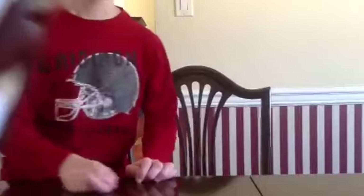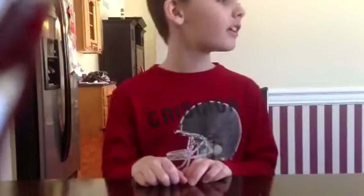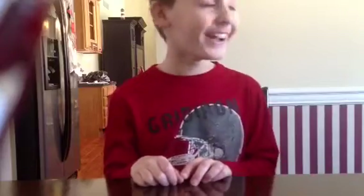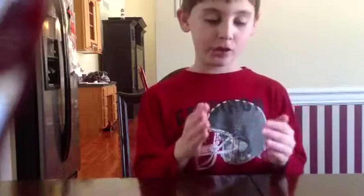Now my little brother is going to demonstrate. Alright, first we're going to do it with no hands — no cups. Okay, I'm just going to show it fast first.